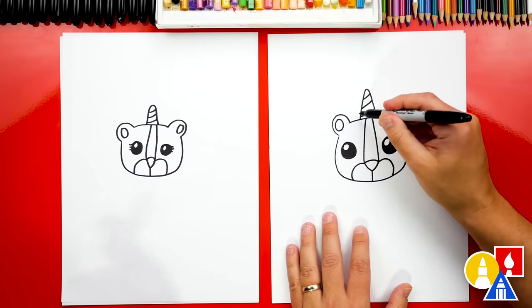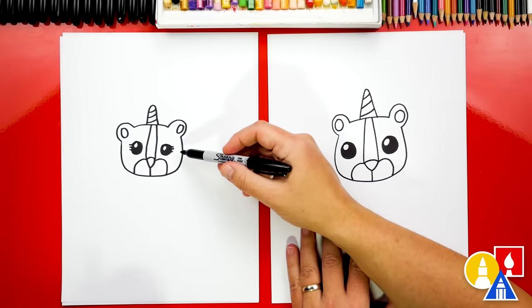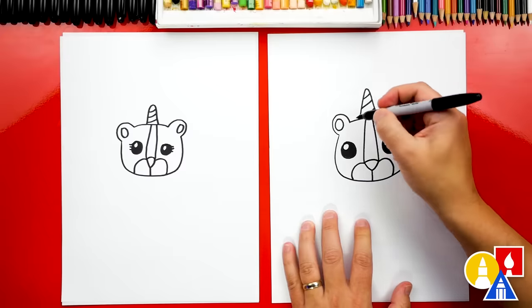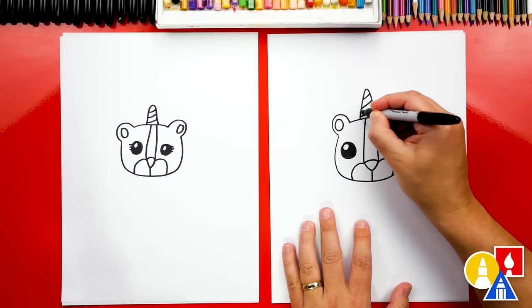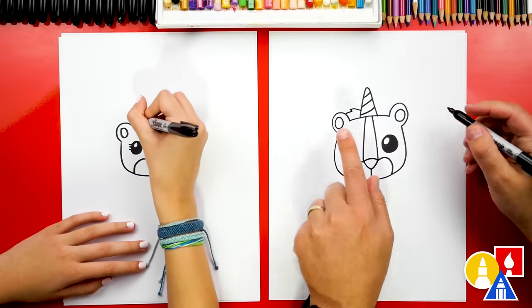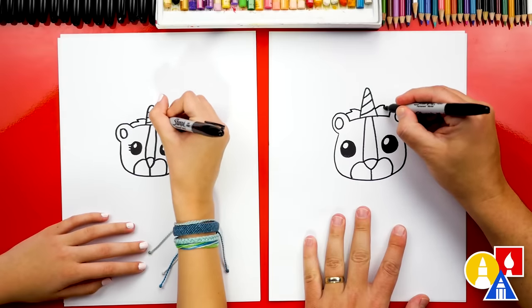Now let's add the mane. Even though you have eyelashes, you still want to add a mane? Yeah, because I want to make it colorful. Let's start here on the horn and we're gonna draw a little zigzag and then connect to the ear. And we can repeat that zigzag on the other side too.